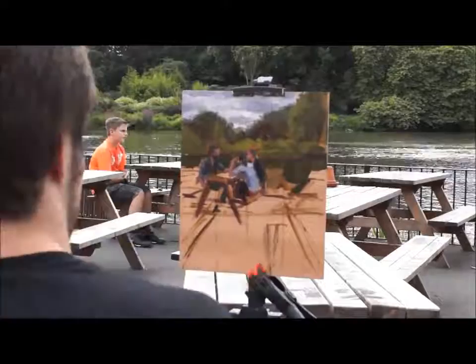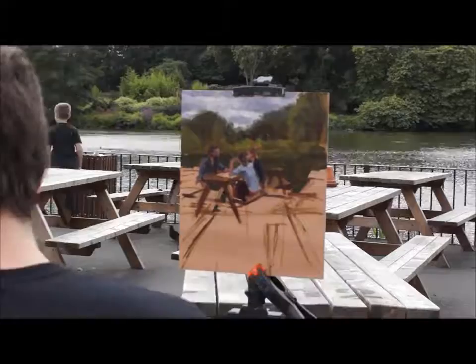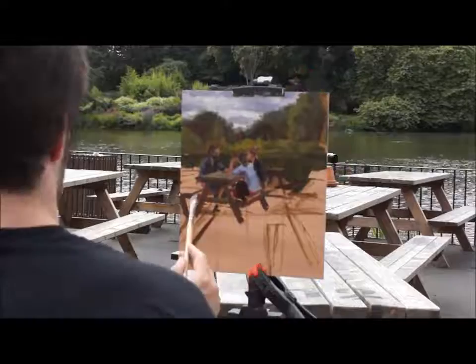When painting things that are in the distance, in order to avoid the painting from looking flat, it helps to decrease the contrast, make the colours less chromatic — in other words, make the colours duller and less saturated — and make the edges softer. All of these things will add depth to the painting.